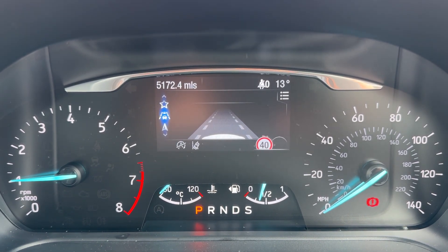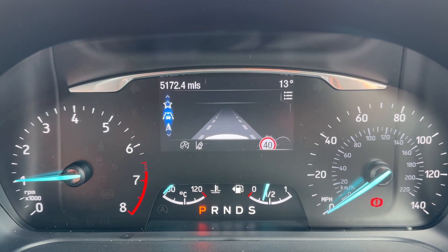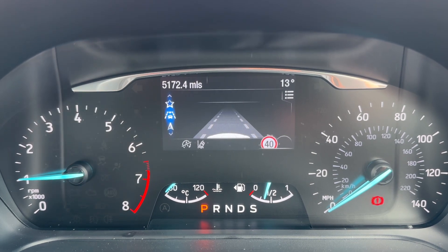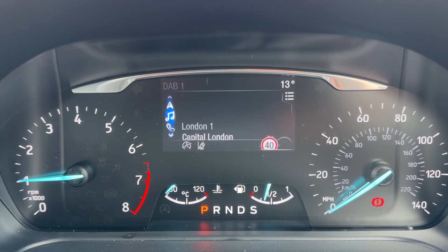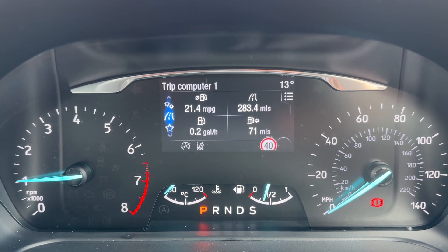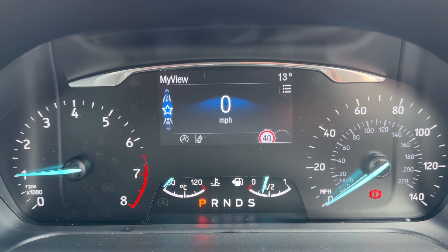The trip computer includes the total miles for the car — they are 5,172. You can change the information displayed in that section using buttons on the steering wheel, which give you access to various menus including navigation, audio, telephone, vehicle settings, trip computer, and the digital readout for the speedometer.